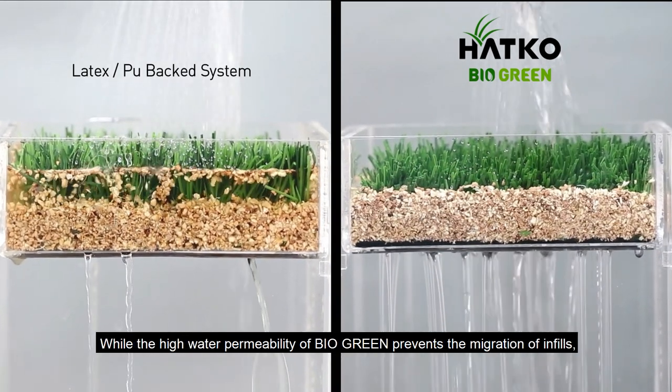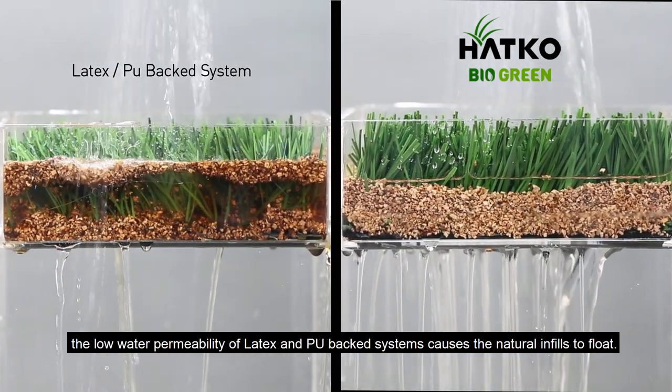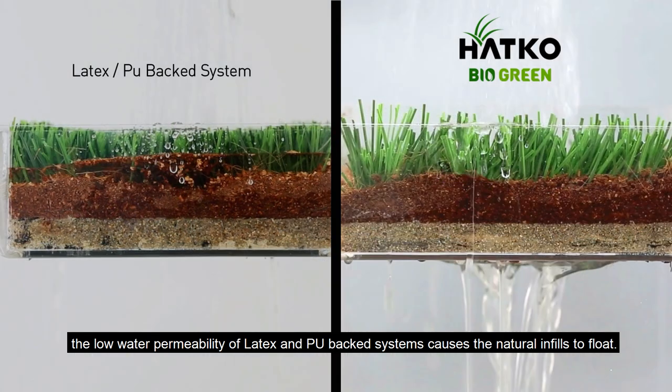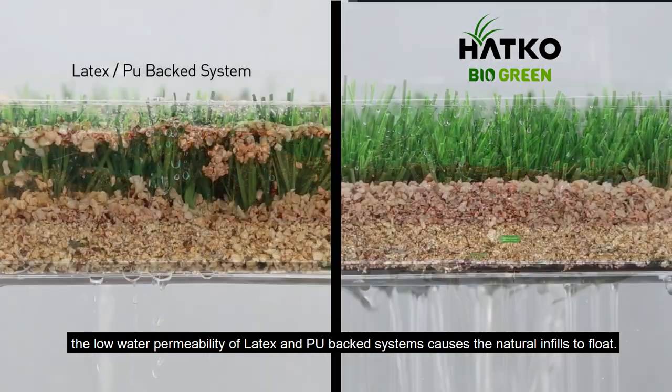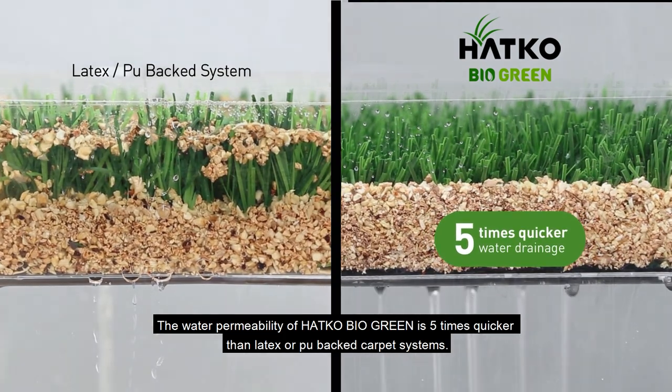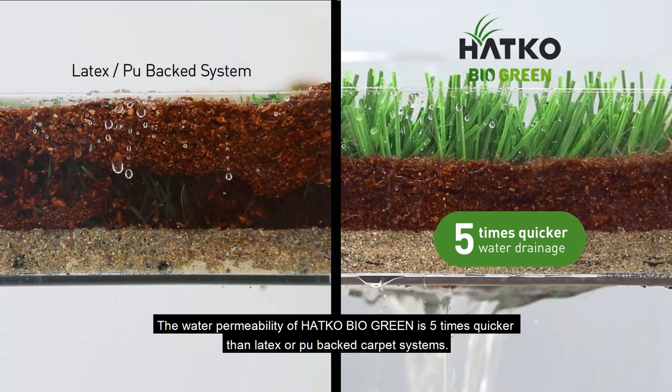While the high water permeability of BioGreen prevents the migration of infills, the low water permeability of latex and PU-backed systems causes the natural infills to float. The water permeability of Hotco BioGreen is five times quicker than latex or PU-backed carpet systems.